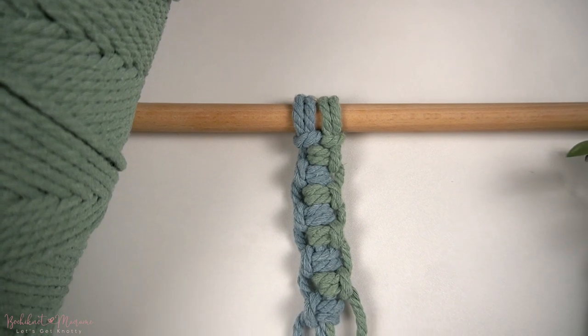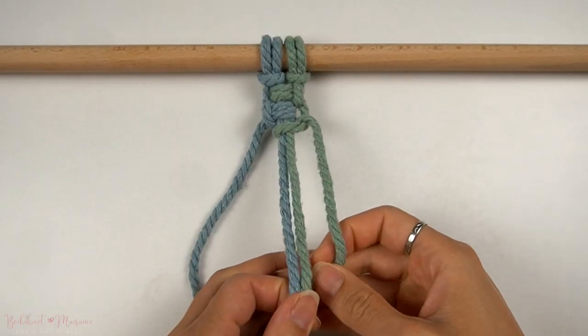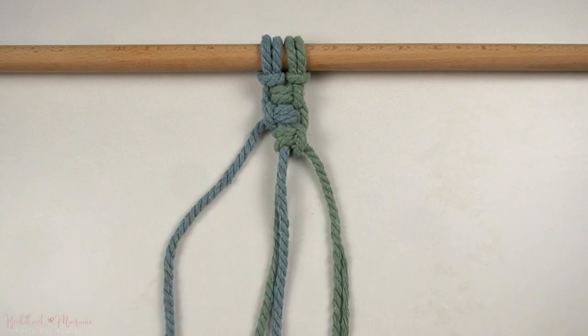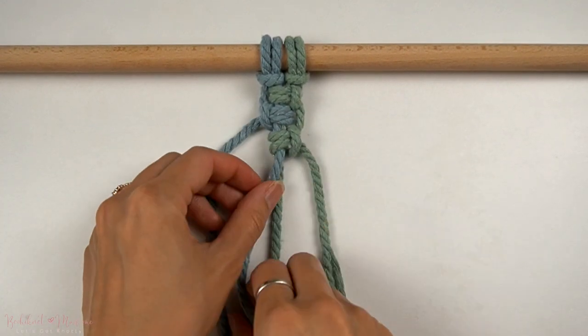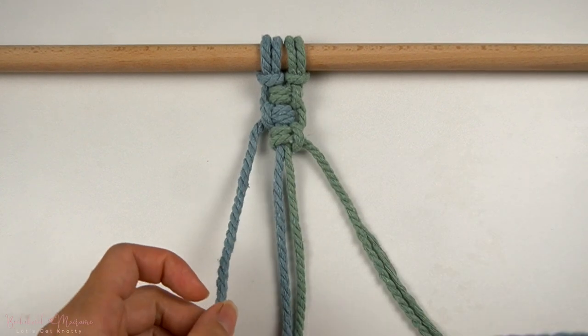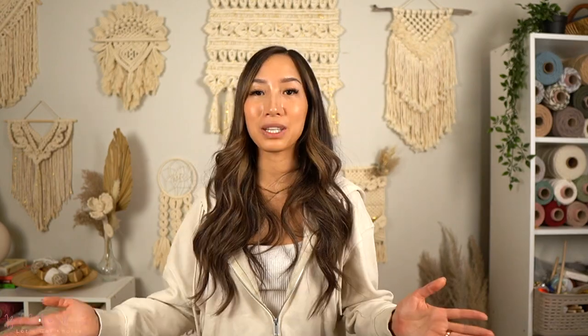In this tutorial, we will be going over an alternating vertical lark's head knot chain. So if you know and like the alternating half hitch knot, this is another variation of an alternating knot pattern but using the vertical lark's head knot instead. In a way, this pattern resembles a square knot pattern but with loops on the side of it, and it makes for a unique pattern when incorporated into your macrame designs such as plant hanger bows.